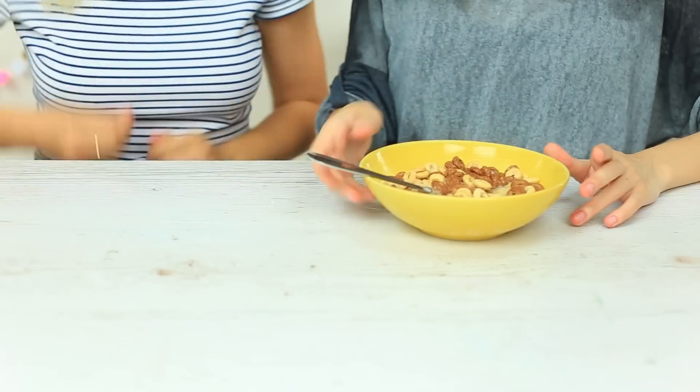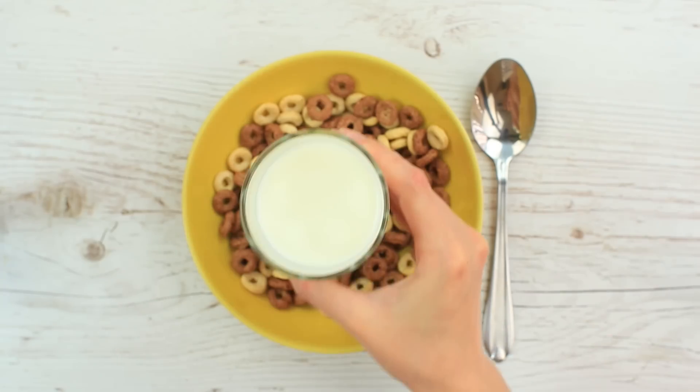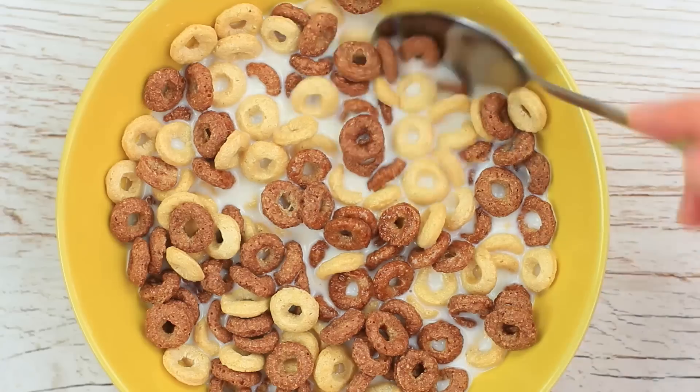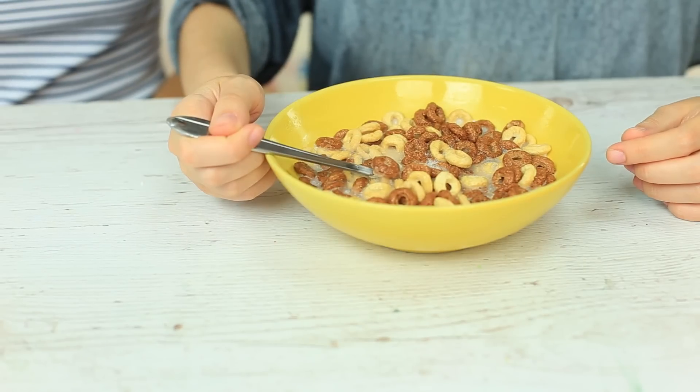Did you miss your breakfast? Your friend will give you a snack. Pour milk in a bowl of corn rings — they don't soak as fast as cornflakes. Put in a spoon and place it in the freezer. Treat your friend when frozen — it'll be fun to watch her trying to remove the spoon. You wouldn't like to eat this frozen crispy snack even being hungry.